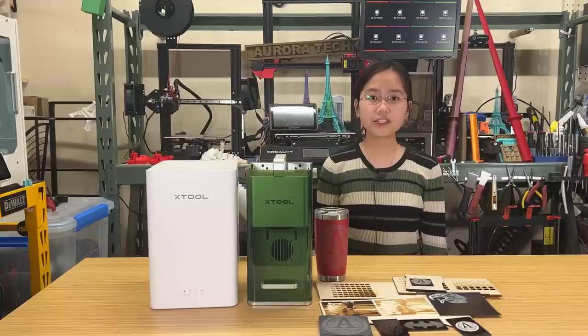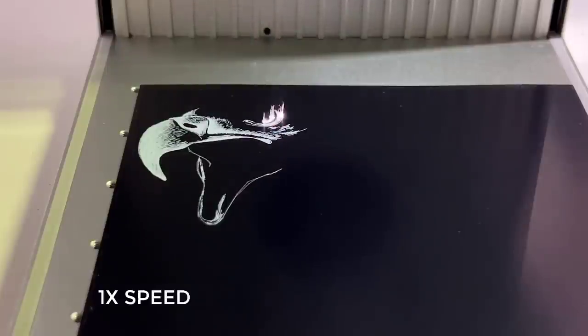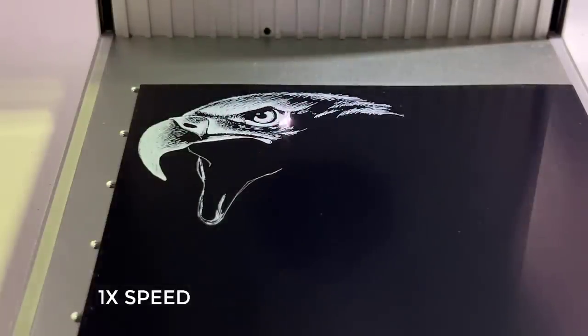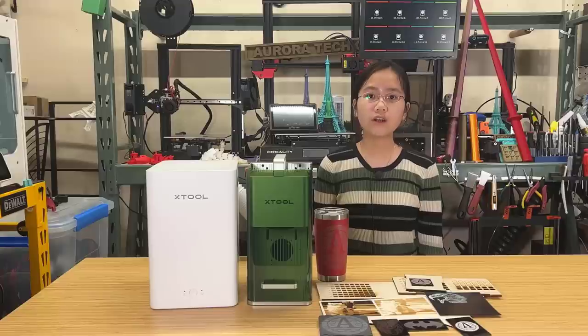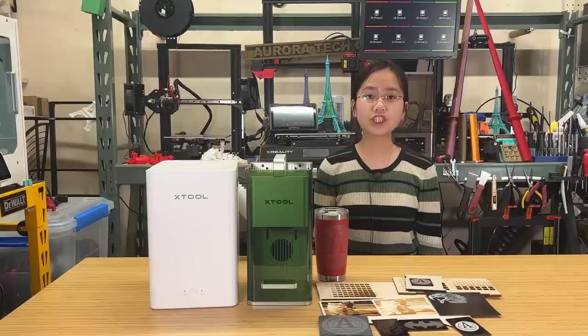Let's talk about the pros and cons of this machine, starting with the pros. One: the speed is super fast because it doesn't use stepper motors and belts to move the laser head around. Instead, it uses two mirrors to reflect the laser beam, allowing it to work much faster. Although I didn't have a chance to use the top speed of 240,000 millimeters per minute, being able to engrave something in just a few seconds at 60,000 millimeters per minute is still really impressive.